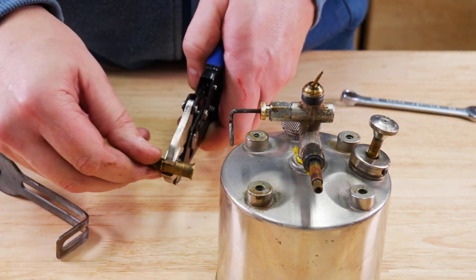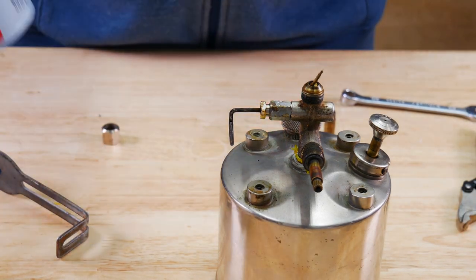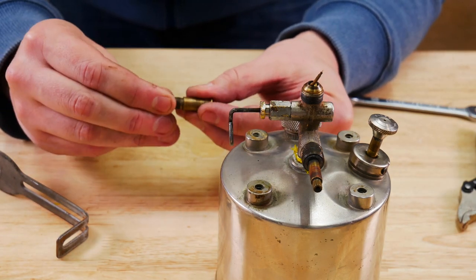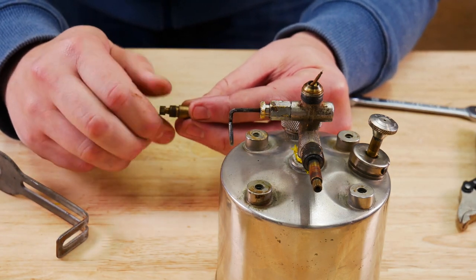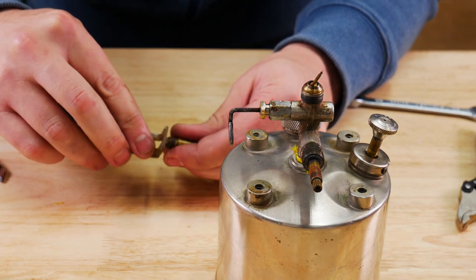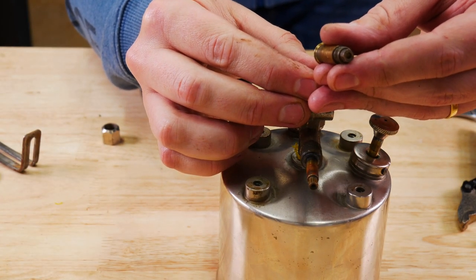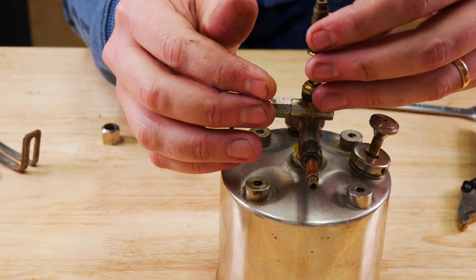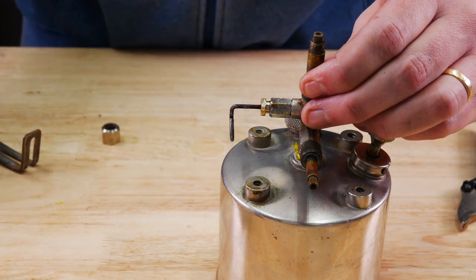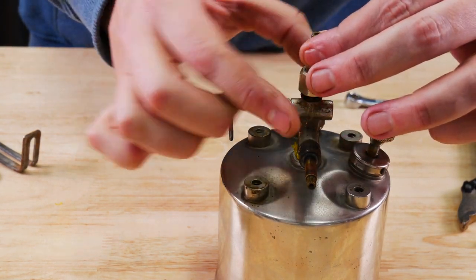Went ahead and took the nozzle off of the vaporizer, took it outside, and cleared it real good with some carb cleaner. Just put it back on. You can pull out the little mesh that's in there, but I did not — it looked just fine to me, it actually looks really good. Carefully put that back on, watching your cleaning needle, and just put your nut down and tighten it.